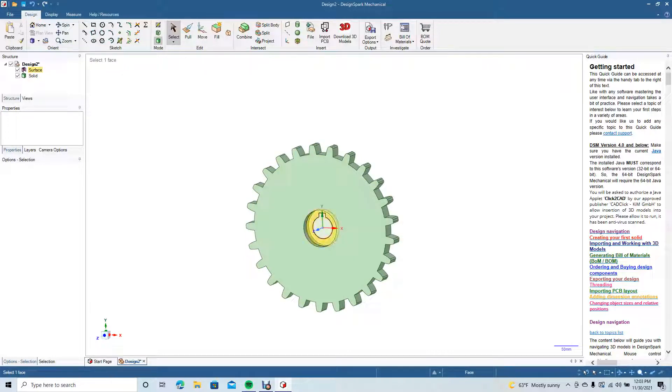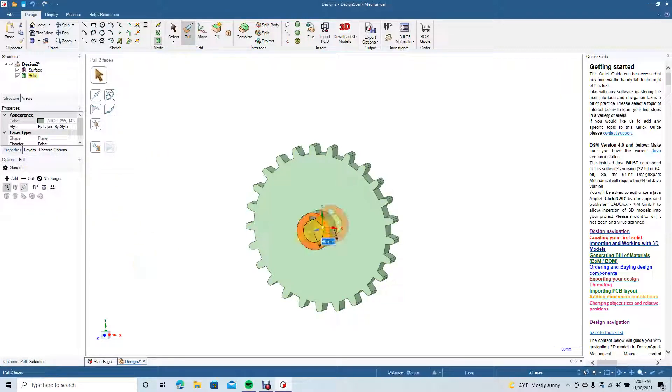This middle one needs to be 20 on the front and 20 on the back. So it's going to be 50 plus 20 plus 20, totaling 90. We'll go ahead and pull that from both sides, going 90, then click Select.